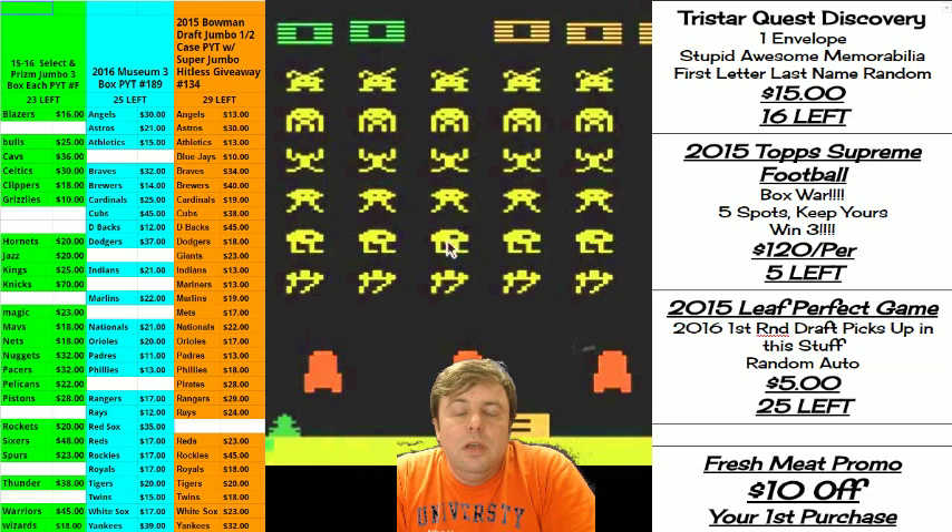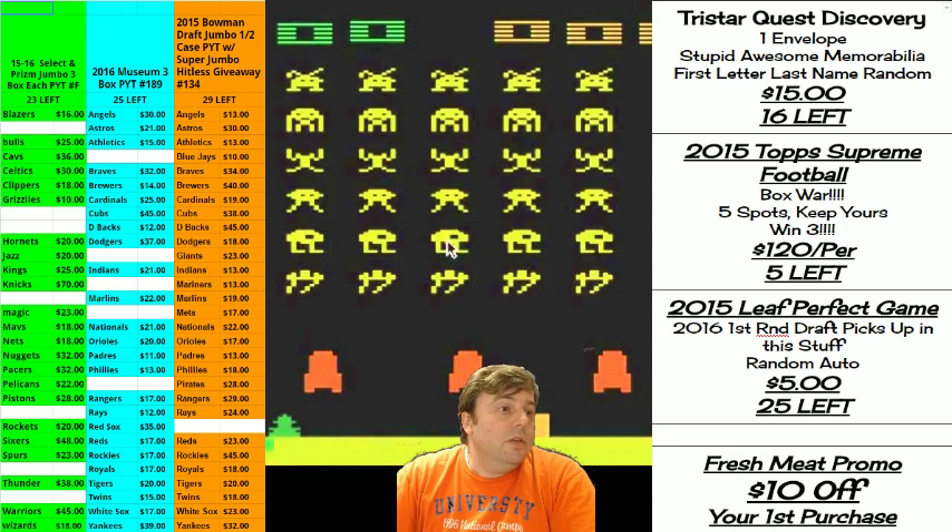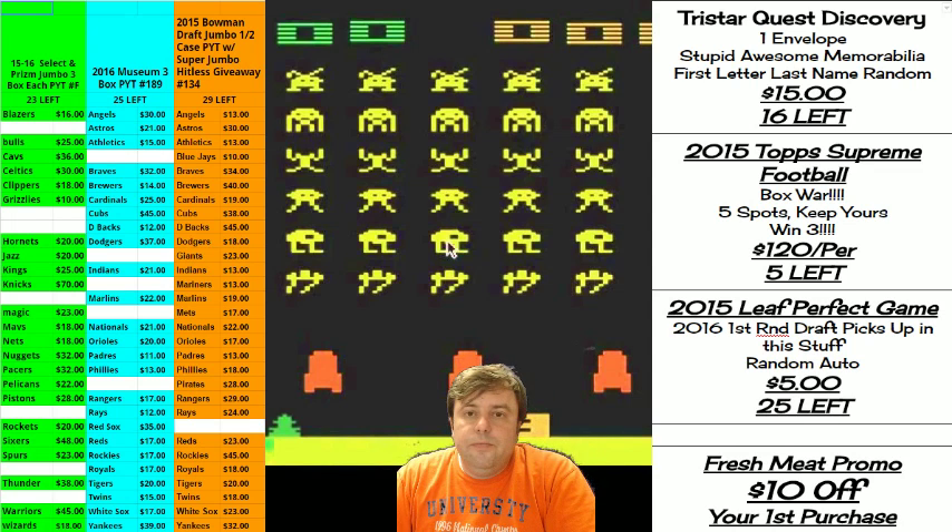Hello everyone, this is Cardboard Jesus. I don't want to talk too loud in case that uses more CPU, RAM, memory than I currently have. Let's do the winners box from last night's break. I was going to ship it but he's requesting to rip it, so come this way.